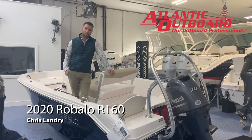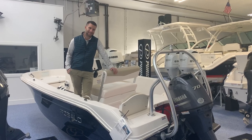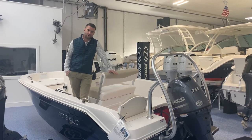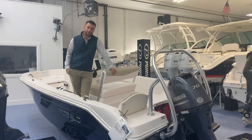This is Chris from Atlantic Outboard and I'm going to walk you through our Roballo R160. This is an excellent entry-level boat for families trying to get into boating — small enough to be easily handled, but it also has big boat features.